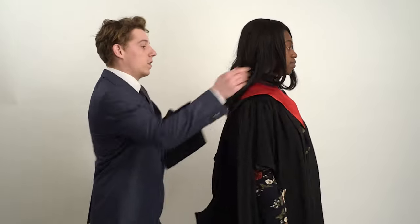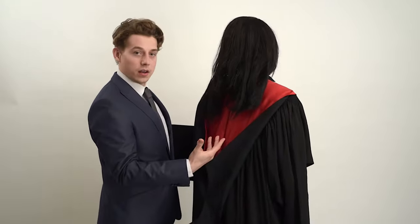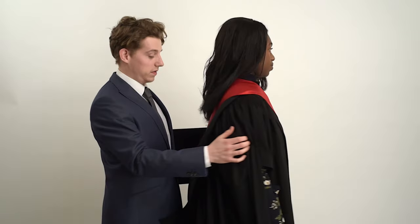Once that's on, you need to make sure it's all neat and tidy with the actual colour of the lining showing as well. Very nice.